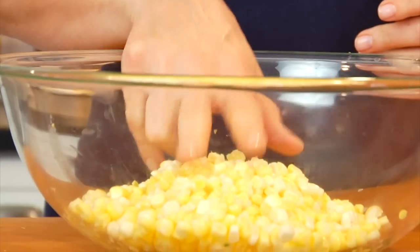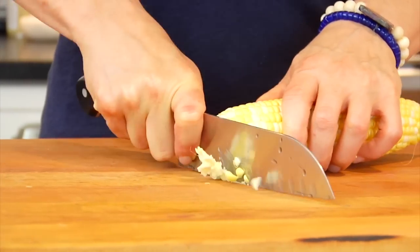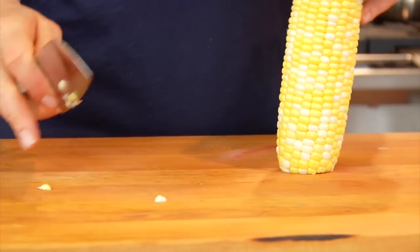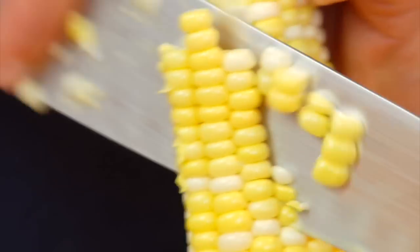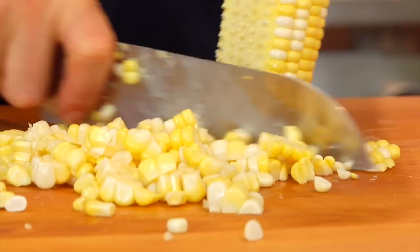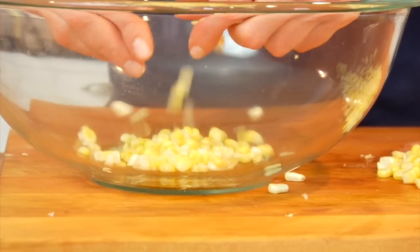Here in my bowl, I have three cups of corn, which is usually equivalent to three cobs of corn. To get the kernels off the corn, all you want to do is slice a thin piece off the bottom of a cob so we can stand it up straight, and then take your knife and slide it straight down the side of the corn. Take those kernels and put them in your bowl — if any are stuck together, just use your fingers to break them up a little bit.